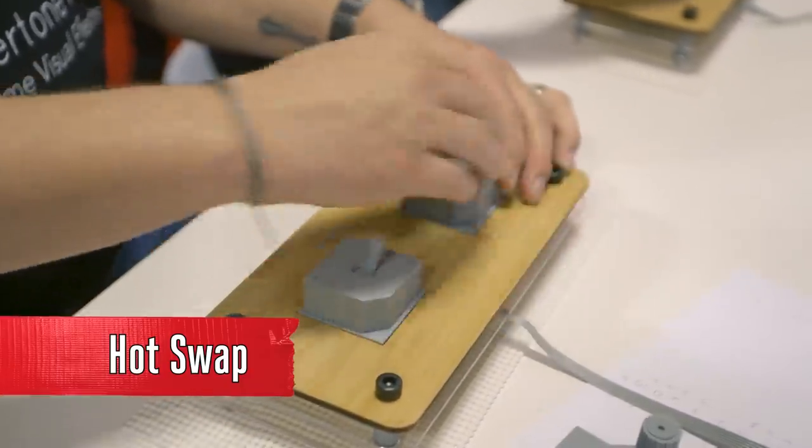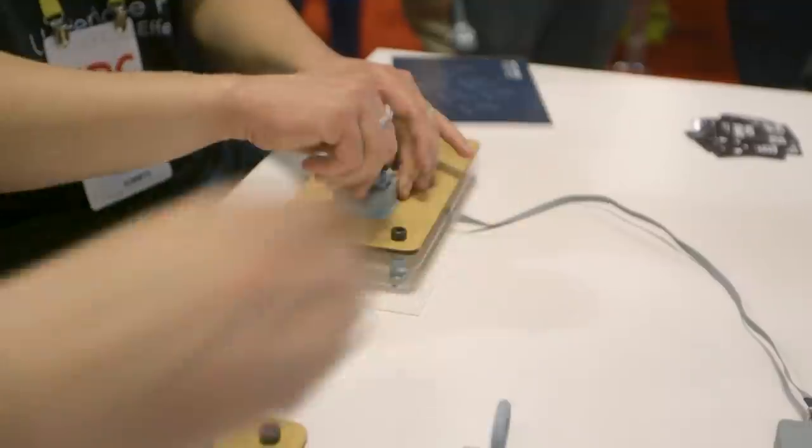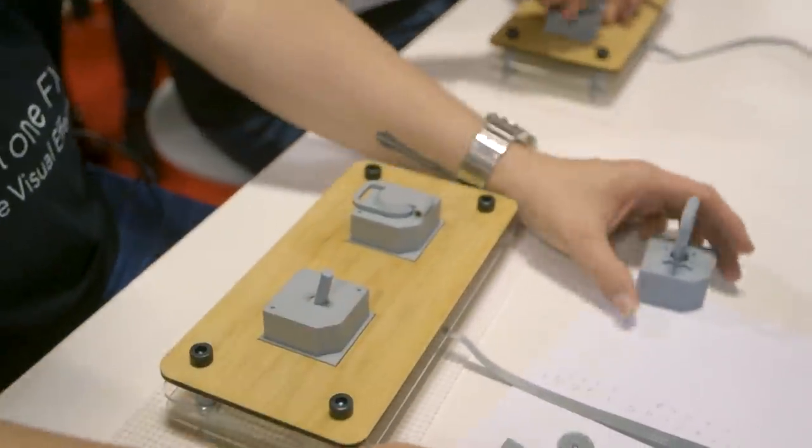Hot Swap — tell me about Hot Swap. Hot Swap is a cooperative pirate ship survival game where you have to assemble the controller as you play. Each player has control of one half of the ship, so you have to trade parts of the controller between partners to succeed.